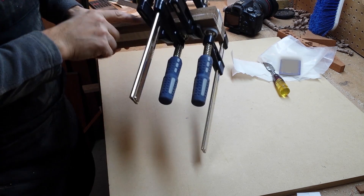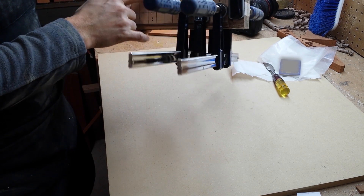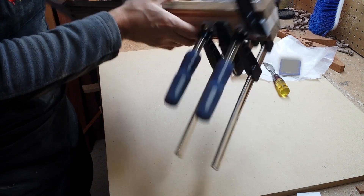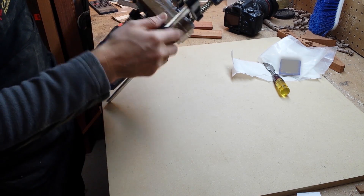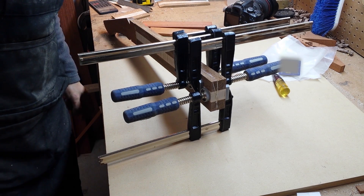I don't have to worry about glue squeeze out too much, because the neck will be trimmed to its final size, which will be about the size of this fretboard, so that will all be removed. That's it, thanks for watching.